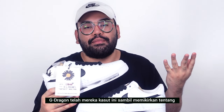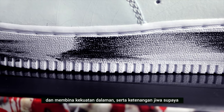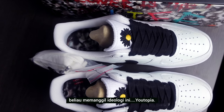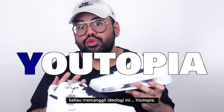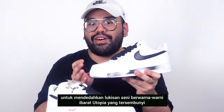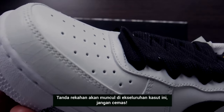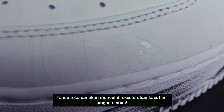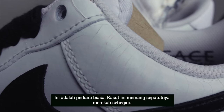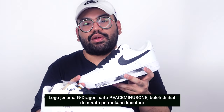G-Dragon designed his latest collaboration with the idea of encouraging the youth to focus more on themselves — to find the strength and inner peace to tackle the difficulties one might face in life. He calls this ideology 'utopia.' The upper layer of the shoe is designed to peel off rather easily to reveal a hidden utopia of art and colors. Most pairs will arrive out of the box already cracking throughout the upper — don't panic, that is normal, that is expected, that is what the shoe is supposed to do.